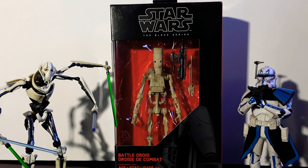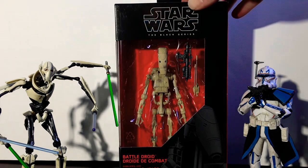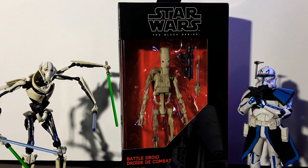Hello my Padawans and Apprentices, Darth Rock 1 back for another Black Series review. Today we are going to be unboxing and reviewing the Battle Droid here.